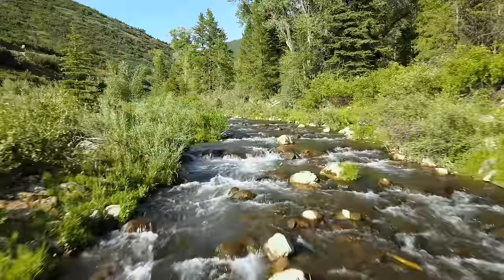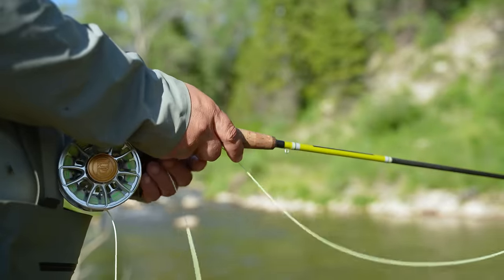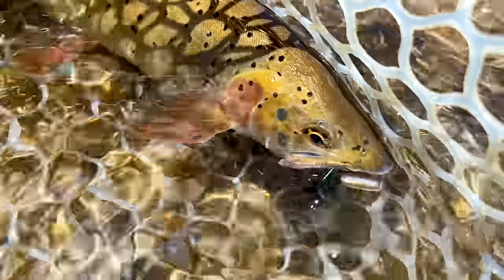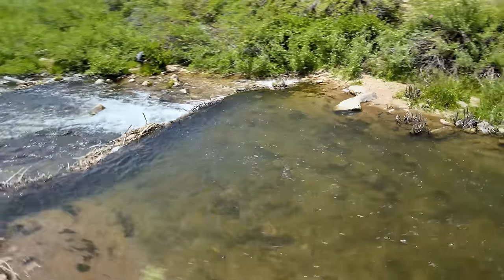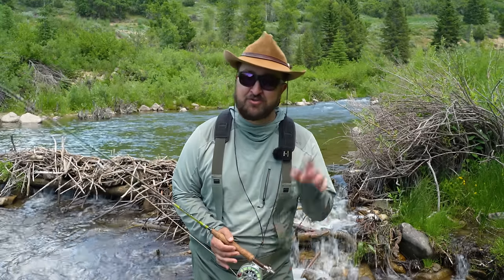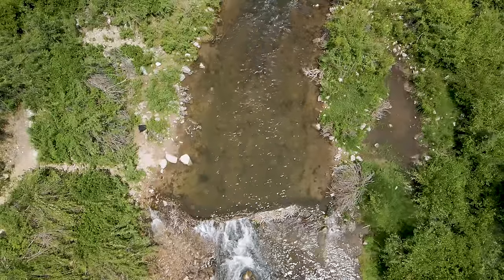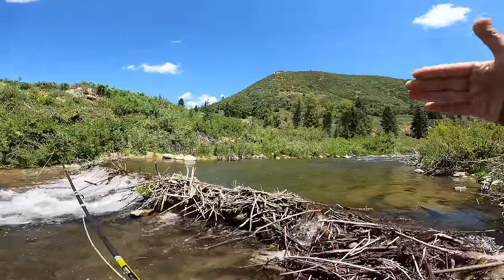Now that we have a solid understanding of how to fish streamers, we're going to go back in time to when it wasn't 16 degrees outside and go visit one of my favorite little rivers and watch this stuff in action. I'm out here on this little stream that I love. We got up to this pool — you can see it behind me — and it is just begging to be fished with a streamer. So let's take everything that we just learned and put it into practice.